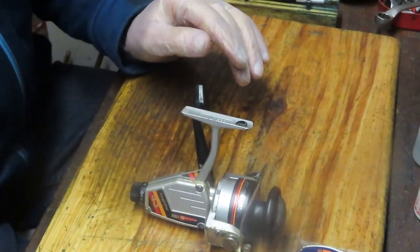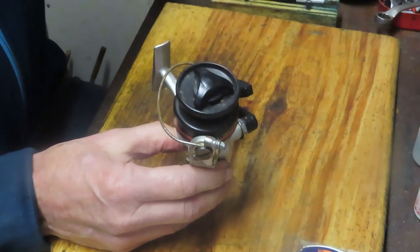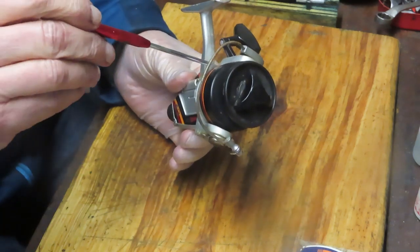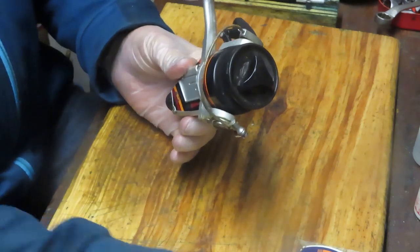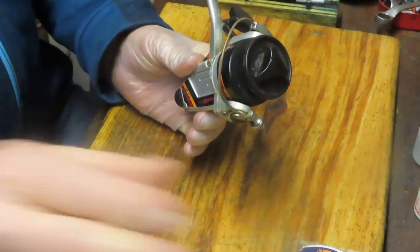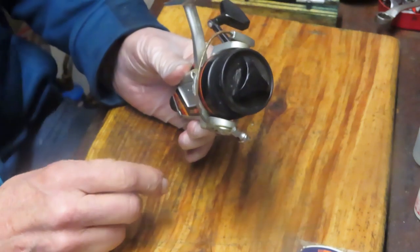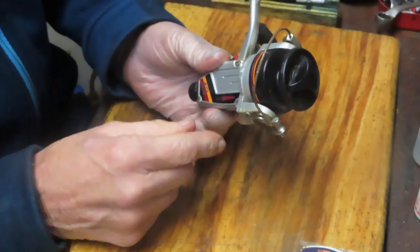Before I go much further, I want to take a moment and ask you to subscribe to my channel. If you do subscribe, please use the notification button so you'll be able to see when I'm posting videos, which I try to do daily. This one is very unusual for me for the reasons I just noted. On my dock to do at some point: this is a Abu Ambassador 6600 C4, you might find an old vintage Penn Jigmaster 500 from the 70s, or a freshwater low-profile baitcaster, a large spinning reel, or anything in between. It depends on what shows up in my shop.